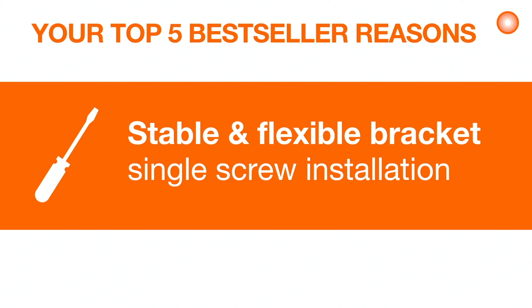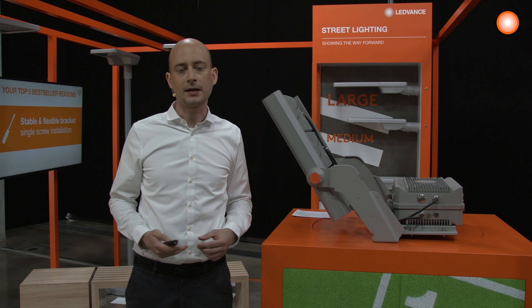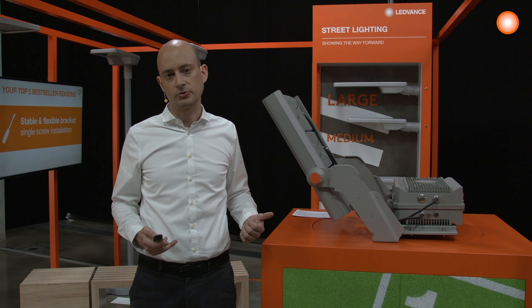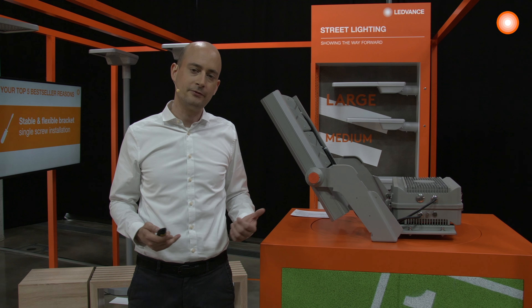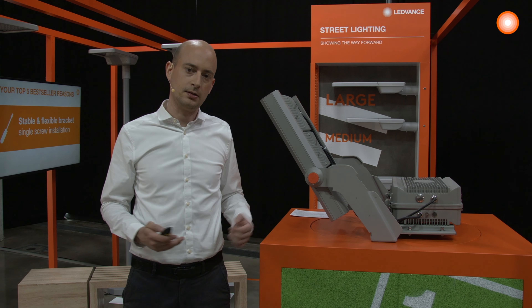With a product like Flatlight Max, it's key to have a very stable yet flexible bracket. We made sure you can install Flatlight Max either standing upright on a truss beam, or also hanging — for example, from a construction site crane to illuminate that site.